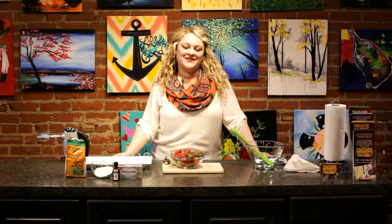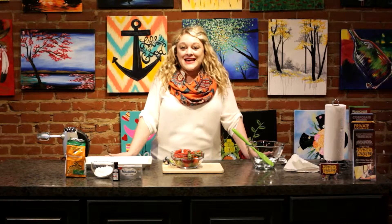Hi, I'm Ashley Gardner, the owner of Pinot's Palette Bricktown, and this is Pour Yourself a Masterpiece, your insider guide to painting, drinking, and having fun. On today's episode,